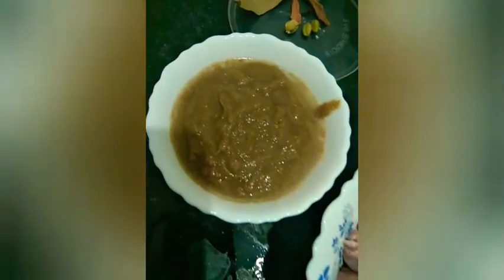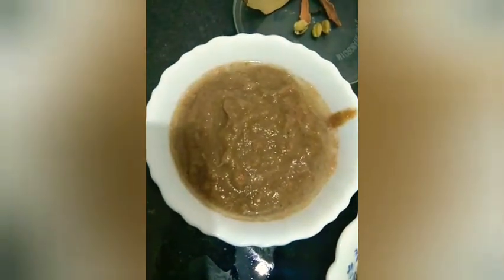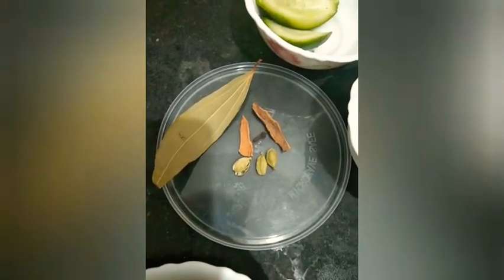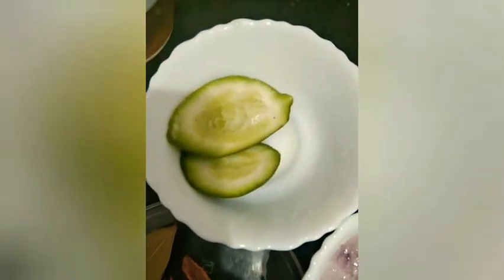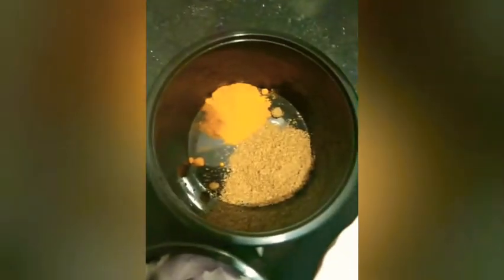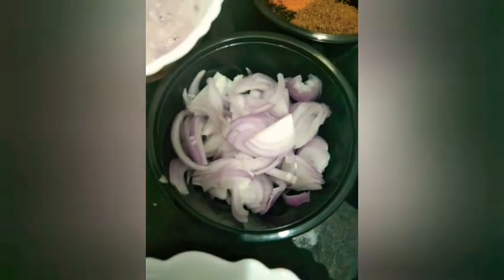I will make a paste. In this paste I will add whole garam masala. I will add all the oil, and I will add the paste.